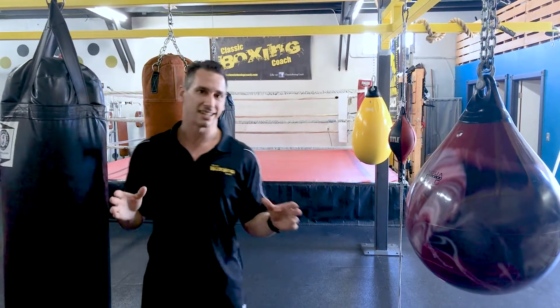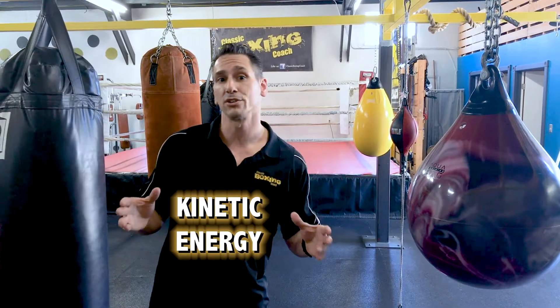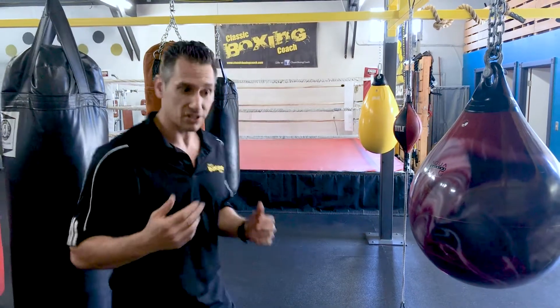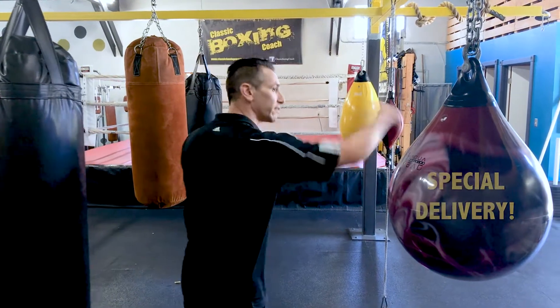I want to talk about the kinetic chain. Kinetic energy is the kind of energy that an object has when it's in motion. The kinetic chain is the path that energy takes when it goes through your body. You're basically generating energy from the ground and delivering it to somebody's face.